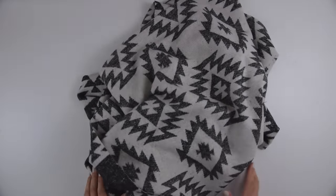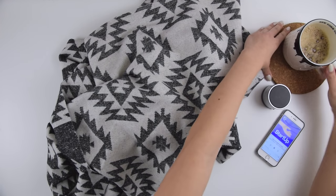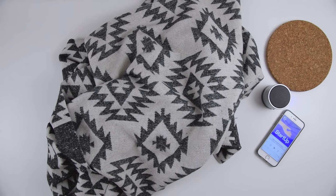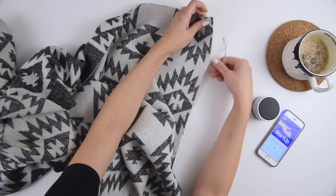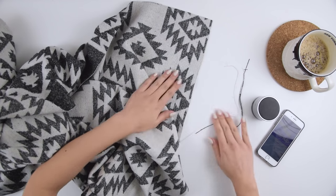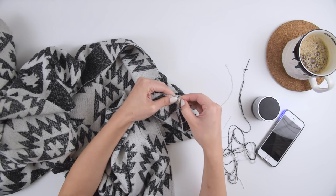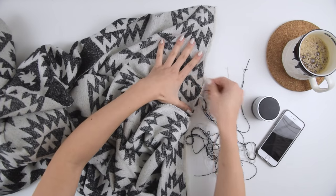Once you've found your dream double face wool and cut it down to the rectangular size, the next step is to grab something to pass the time and maybe some coffee, and we're gonna get fraying. I've gotten into a habit of listening to podcasts while I do my sewing because I can learn while sewing. You can start at any corner, grab some of the loose threads, and start fraying.